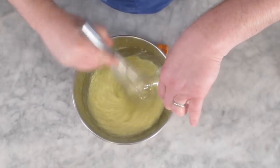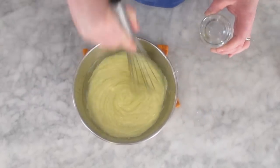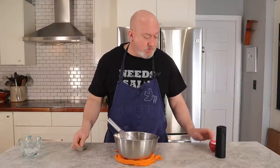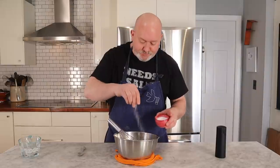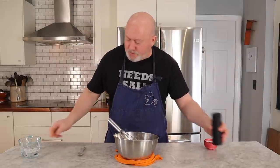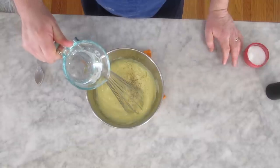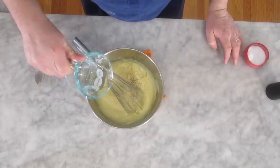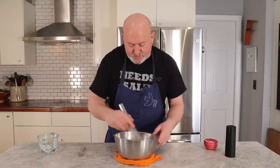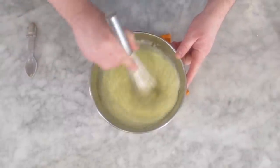So I have a nice thick mayonnaise right now — look at that, that is beautiful. I'm going to give it a taste to see how I'm looking on seasoning. I definitely need a little more salt and just a little more pepper. I'm also going to add just a little bit of water — when you add water, your mayonnaise will go from yellow to a nice bright white. You can see the color changes a little lighter.